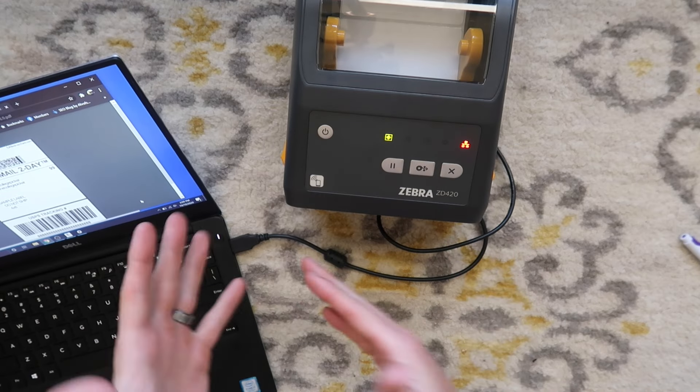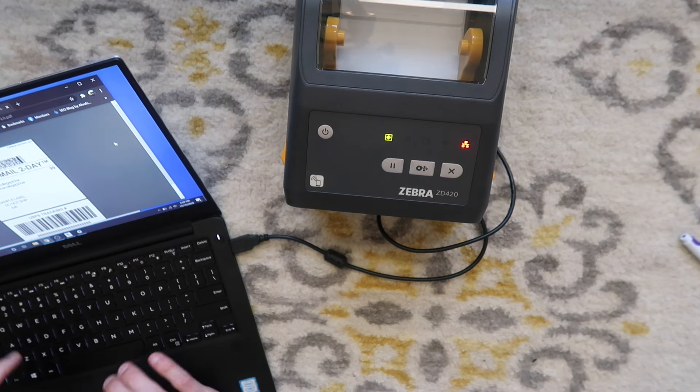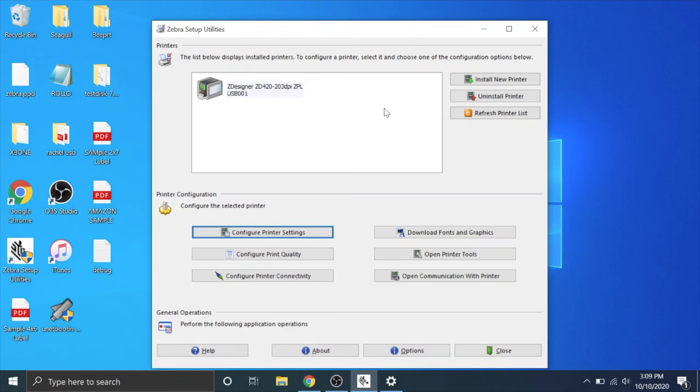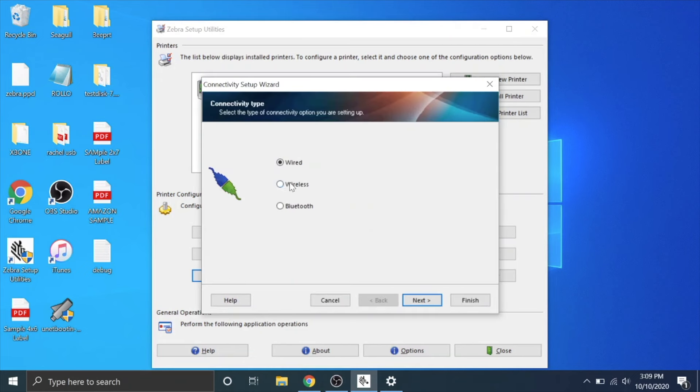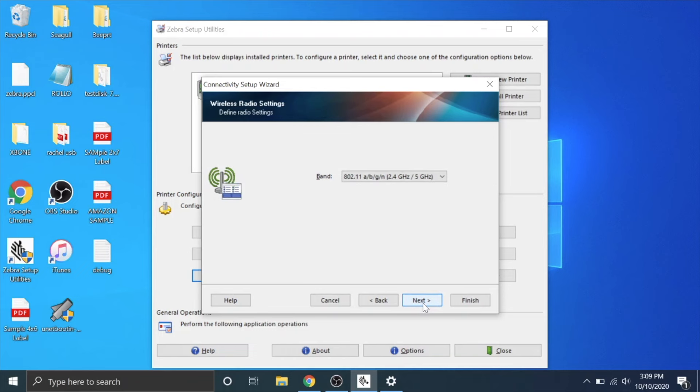Now that we have it set up via USB, we're going to change some settings to network the printer. Go back to Zebra Setup Utilities, go to configure print connectivity, then wireless, DHCP, hit next, next, next.